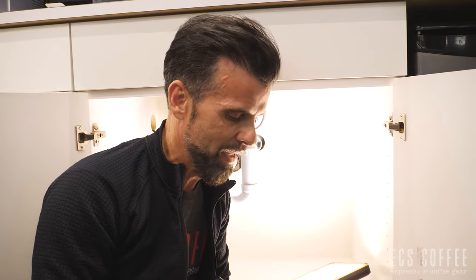Hi everyone, it's Neil here from ECS Coffee, and today I'm under the sink, which I've done many many times in my 26 years in business. What we're going to do today is show you how to install your coffee machine if it's plumbed in.